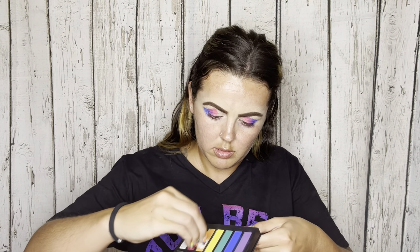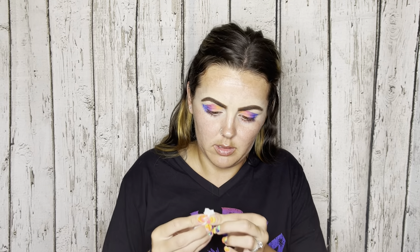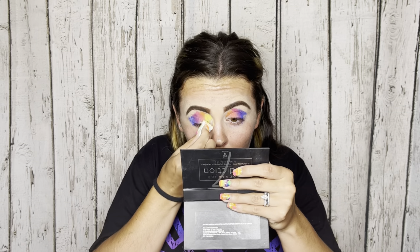Orange! I go in with the Younique palette and Vacation, which is a brighter orange. And then yellow — we're doing yellow from the Younique palette.